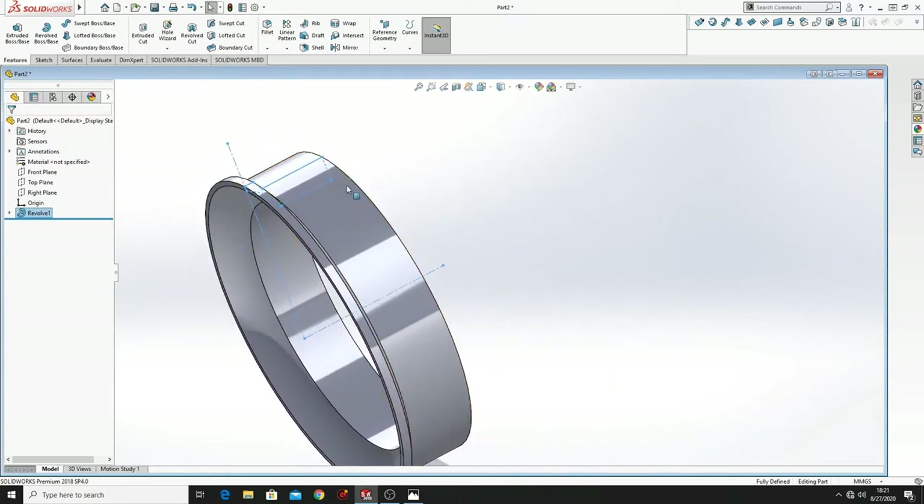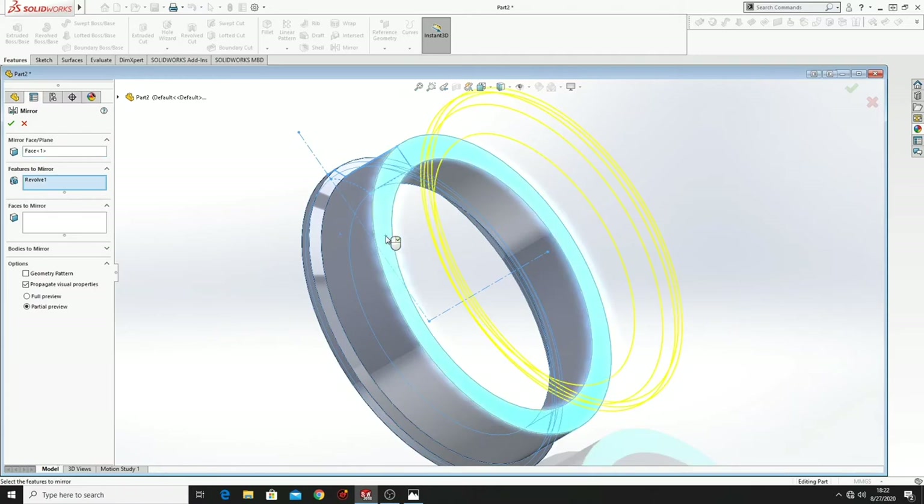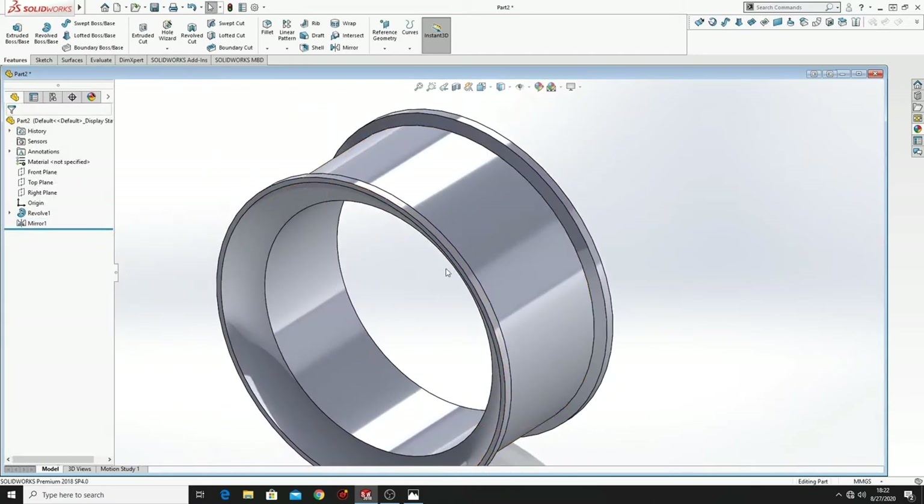To make the whole rim we will go to Mirror. Here select Revolve. Here mirror face plane, select this face, and press OK. And now we have the whole rim.